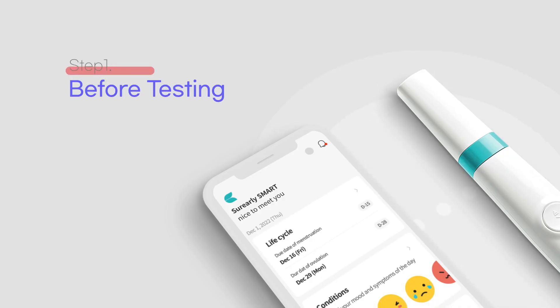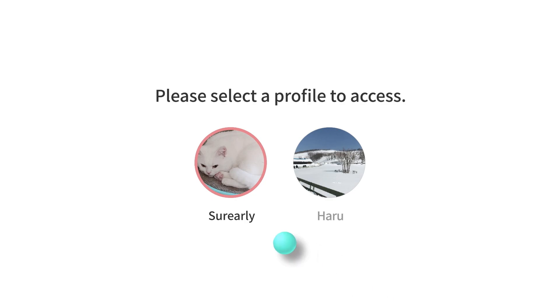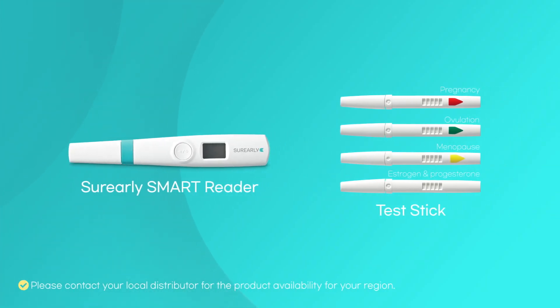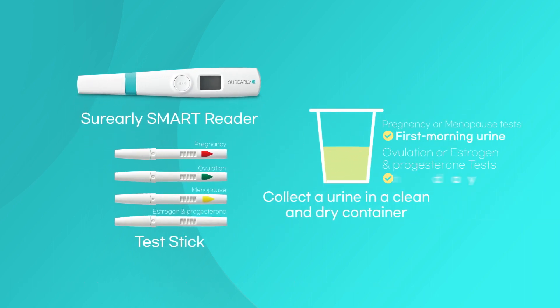Step 1, before testing. Open the Shure Lee Smart app and select your profile. Prepare the Shure Lee Smart reader and the test stick. Collect urine in a clean and dry container. Determine the best time to test according to the enclosed instructions for each type of test.